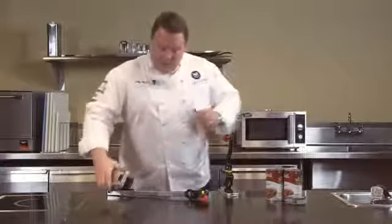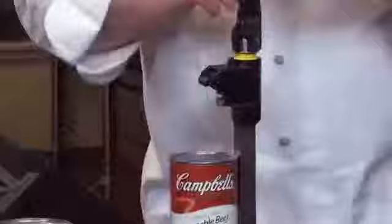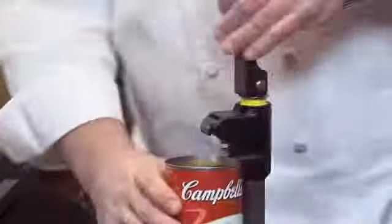Great line of can openers. Let's get started and show you how these work. Raise up the bar, place the can in, quickly and forcefully push it down into the can, over on the top, and open the can. Very simply, finished.